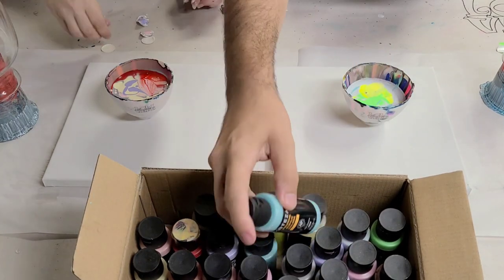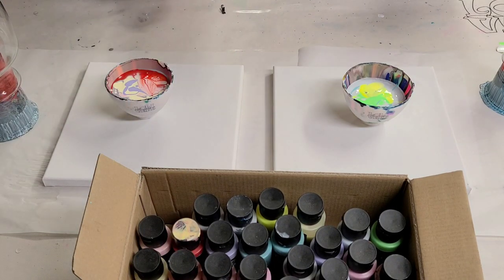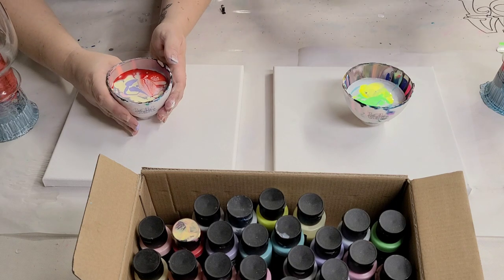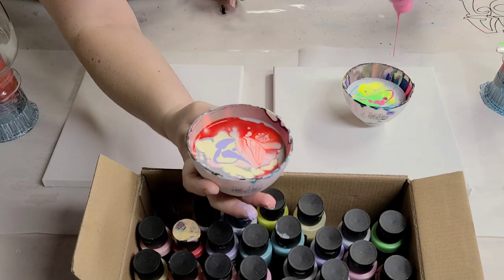I'm done with mine whenever you're ready. We might need to fill up around that same level. Charisse pink. Look at my super cool bowl — I have this crazy cells already occurring.